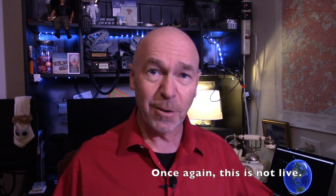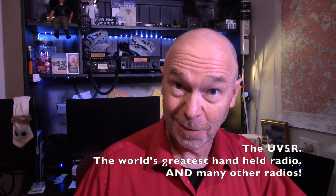Hi everyone, it's me, Bill, once again coming to you live from the Ham Shack. Tonight I wanted to talk to you about programming the Mighty UV5R.